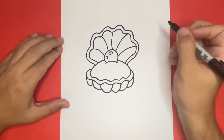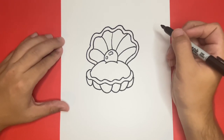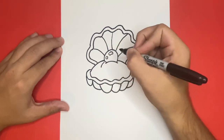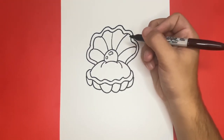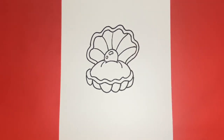This is how to draw a clam with a pearl on the inside. Thank you for watching Learn How to Draw Hub. If you enjoyed today's video, then be sure to give it a big like and comment down below what else you would like to learn how to draw. And if you want to see more videos just like this, then be sure to subscribe because we upload on a regular basis. Great job today, and thank you for drawing with me. See you next time!